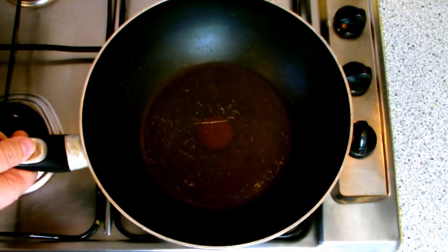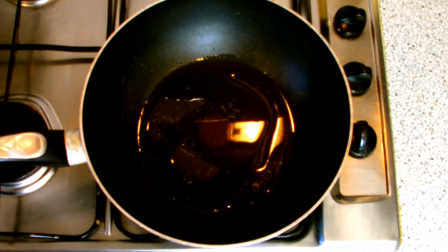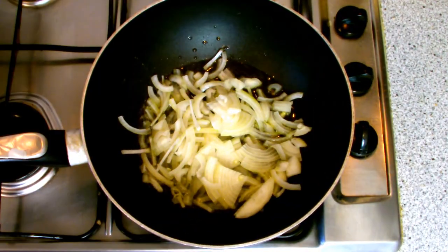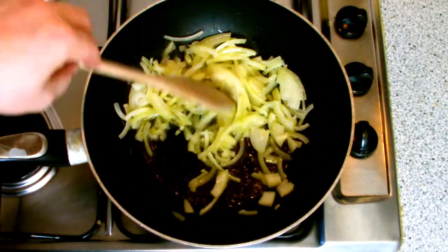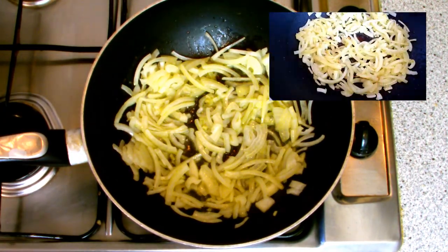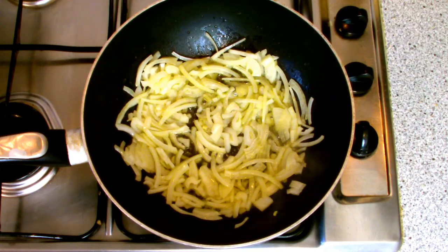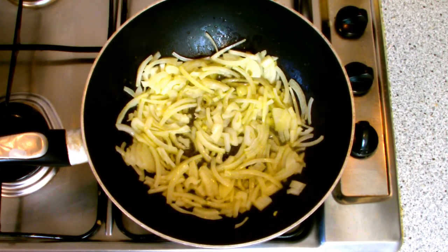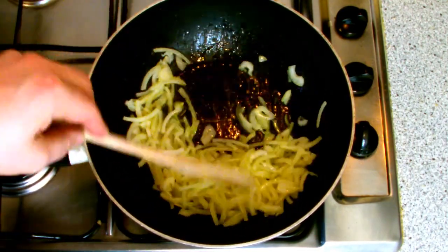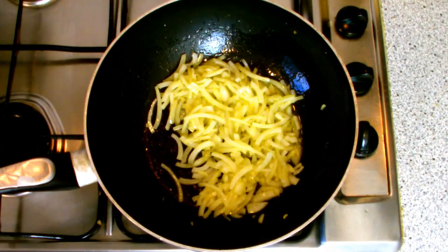Now we're ready for the final stage. You can use a frying pan or, as I have here, a wok — just make sure your pan is big enough to accommodate all the ingredients. Place it over a high heat, put some oil in the bottom, add your onions and begin to brown them. Keep moving the onions around until they become nice and golden, almost turning caramel on the edges, as this makes for a nice bite when eating the corned beef hash.